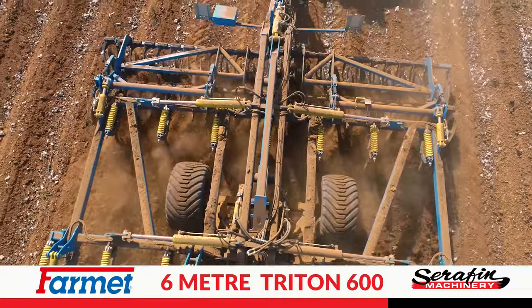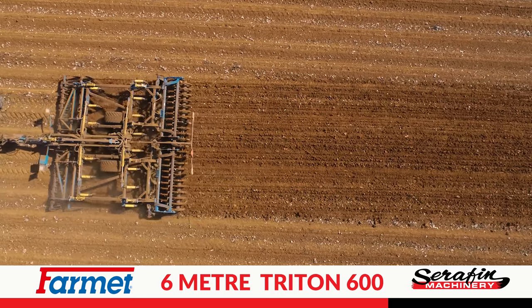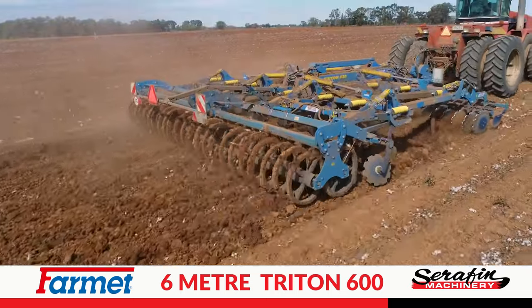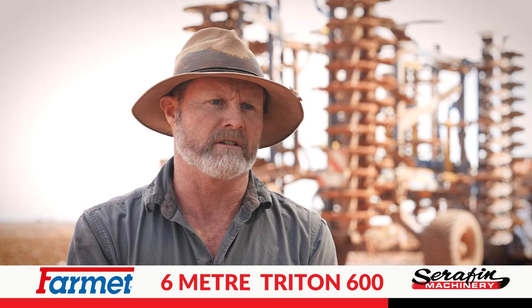We can use it to open up and start airing out rice ground, or like we're doing here, pulling down cotton hills. You can use it with or without the roller at the back, so we can air it all out or keep the moisture in. It's the go-to machine on the farm.